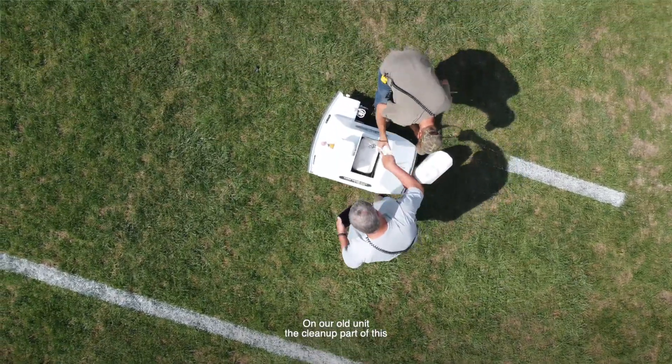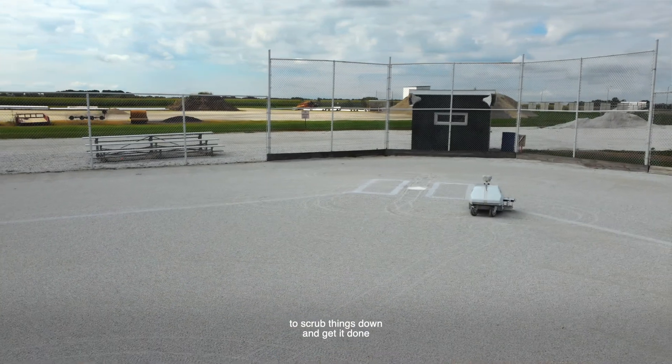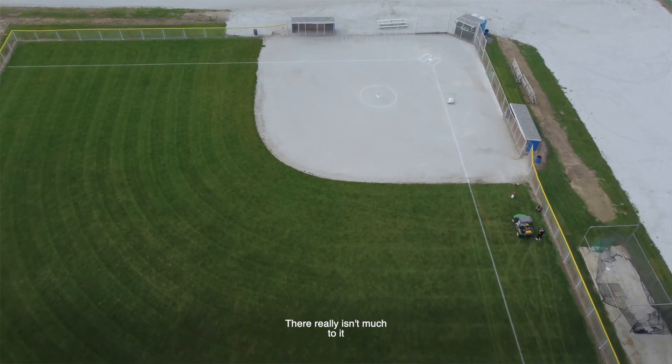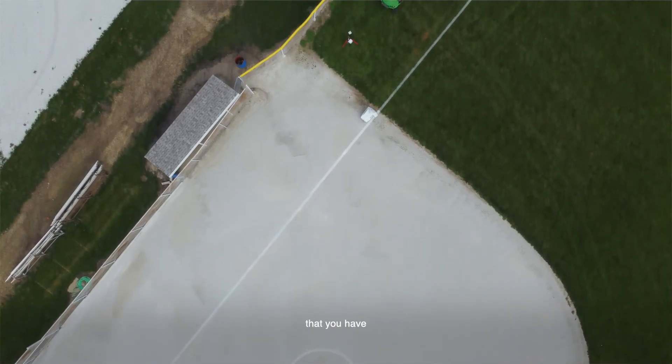On our old unit, the cleanup would take us probably an hour to clean it up, scrub things down, and get it done. This unit you simply put water in, spray it, and it cleans the whole system out. There really isn't much to it — five minutes, pretty much, and you're done. You can put it up and move on to your next task.